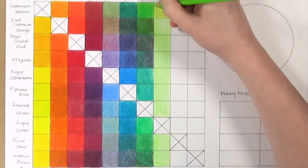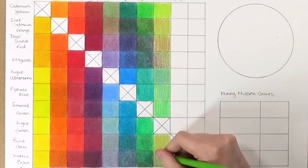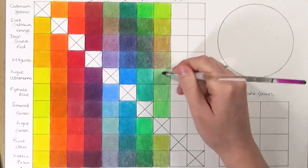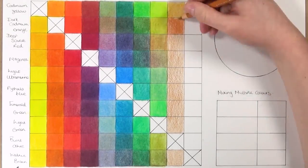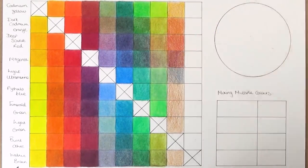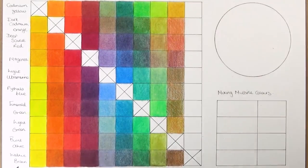The last thing I'm doing to this colour chart is filling in the cross boxes with the original colours, so we can see the variety of colours we were able to create compared to just using the originals. Once I've done that, I'm going to draw a little colour wheel and talk about how you can use it effectively when creating your own drawings.